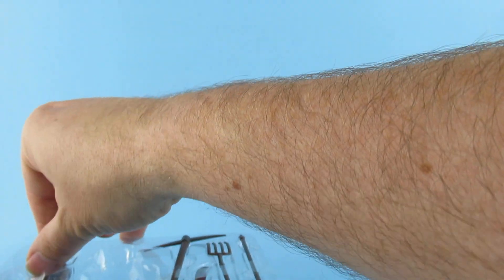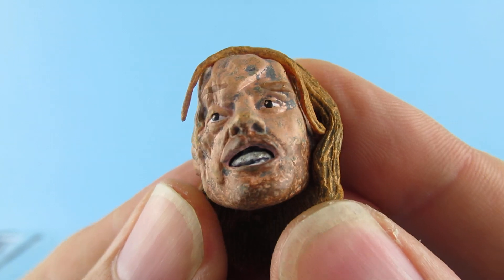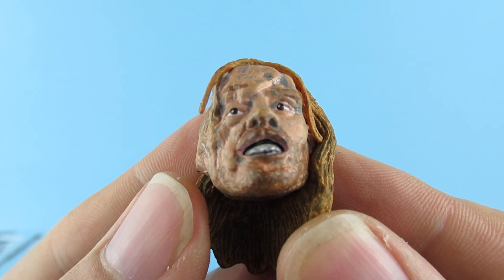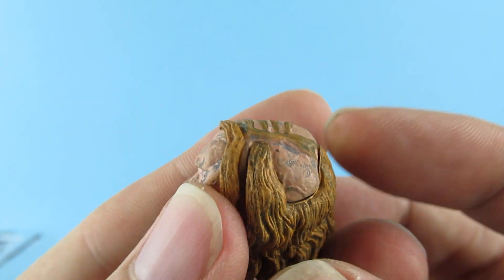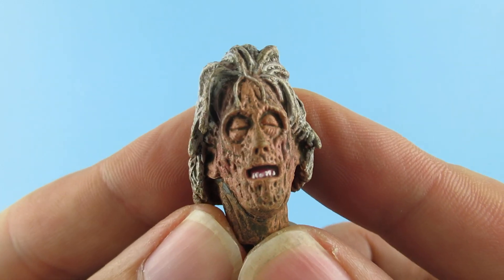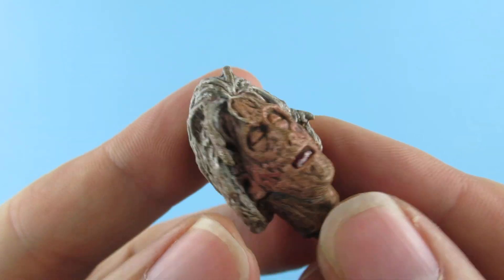Extras-wise, he comes with the other head, which isn't too bad — I have seen pictures of these that look downright terrible, but this one isn't too bad. It does have the wonky eye there as well. The hair is a separate piece that's glued on, which is good. He also has Mum's head, which also looks pretty good. She's having a nice nap.